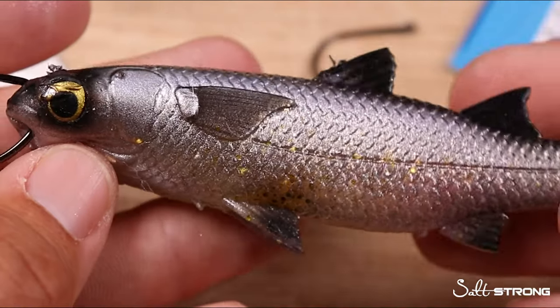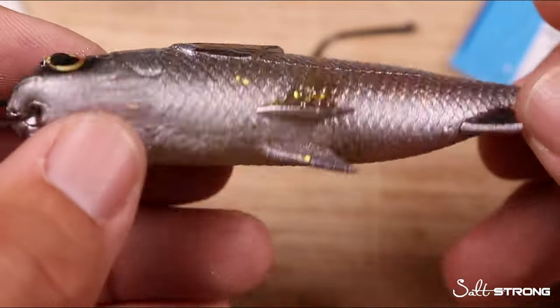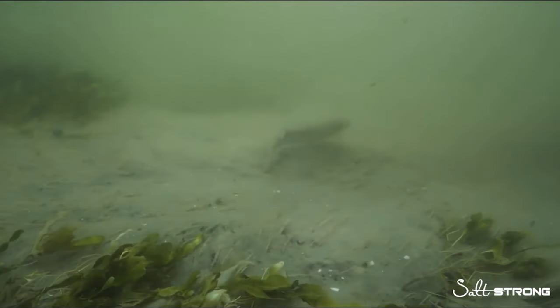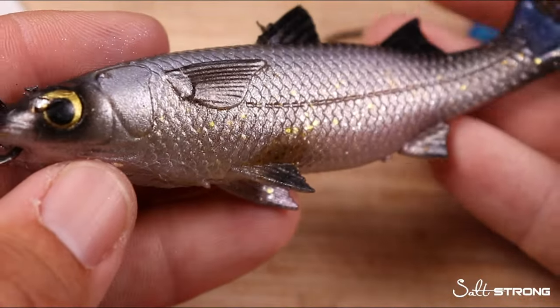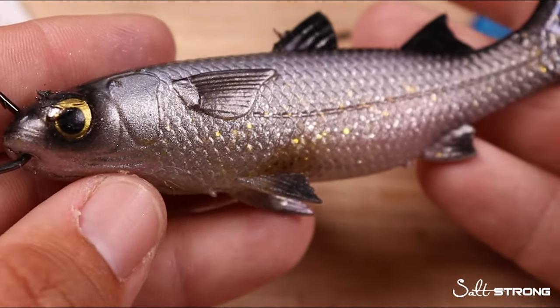If you present this mullet cross-current or against the current, it will probably roll on its sides or get swept with the current and turn sideways. The mullet may roll over onto the line, foul itself on the hook point, or tangle with your sinker — it's just not going to appear natural and you're going to miss your chances of getting a good bite.